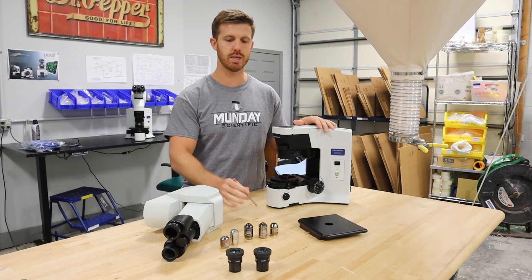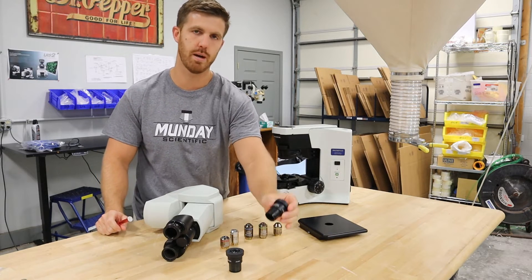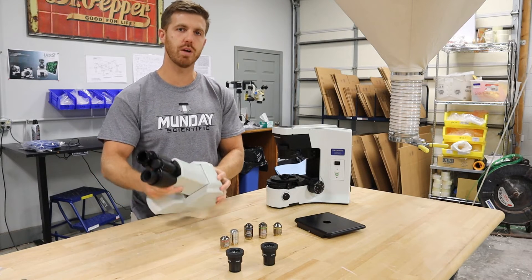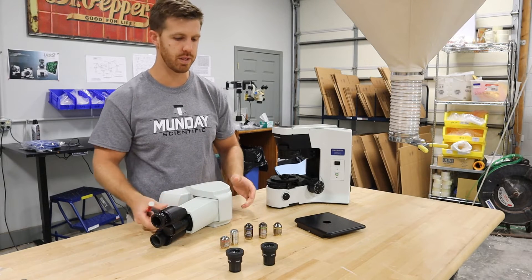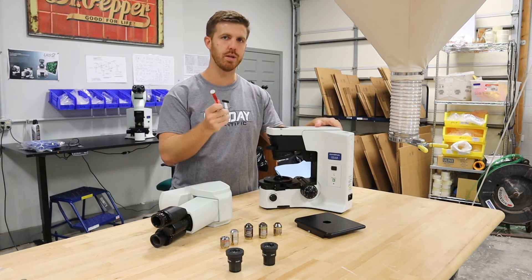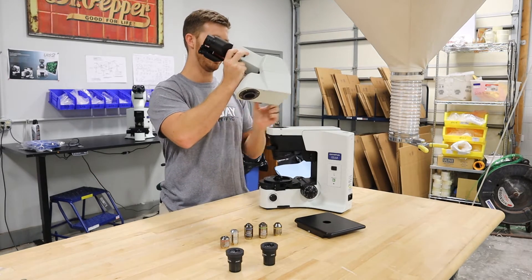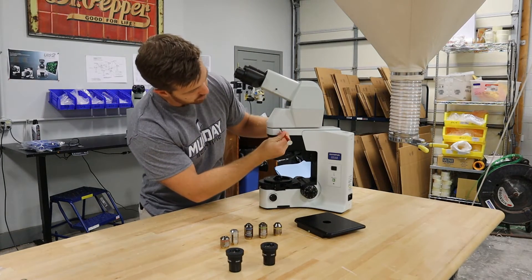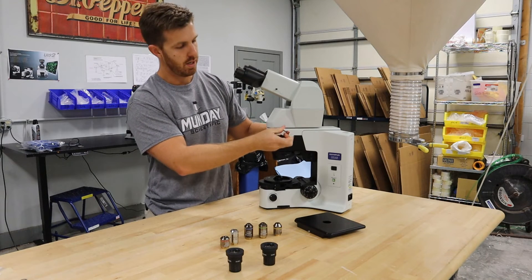Once you unbox everything, it's going to look like this. You're going to have your objectives in little bubble bags, eyepieces in little bubble bags, your stage, and your head. You may have a couple of different versions of this head. So the first thing I would do is take the microscope, your three millimeter wrench, and put the head on. It's got a dovetail flange — make sure it lines up.